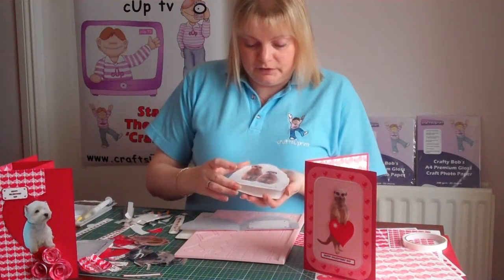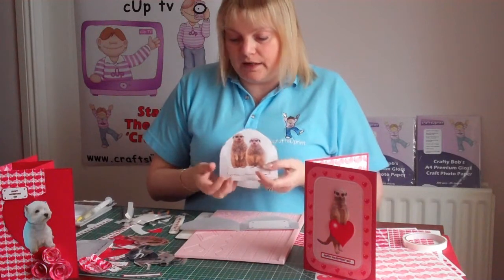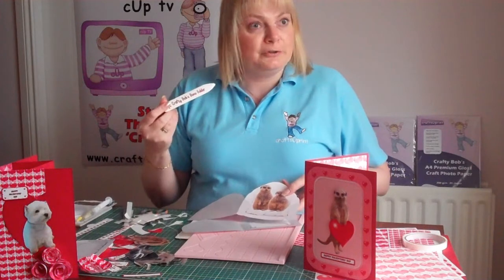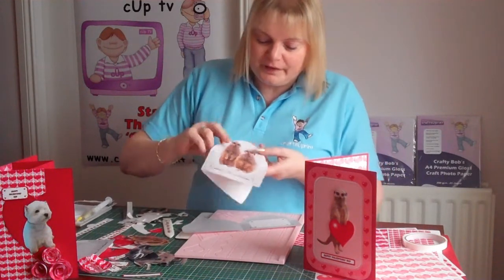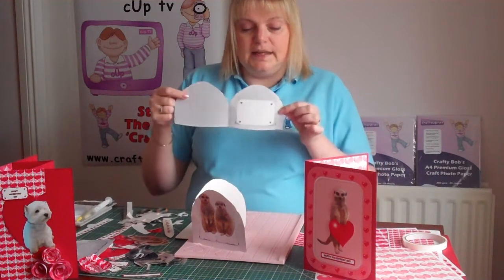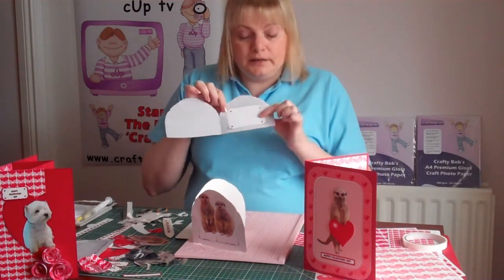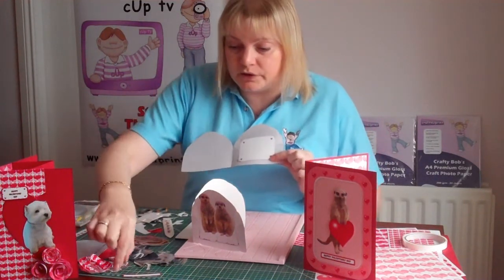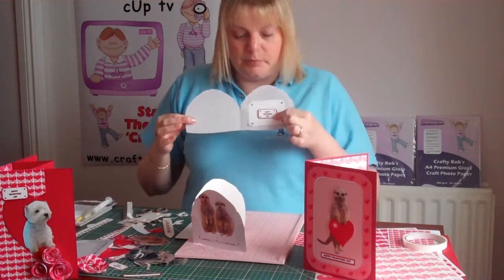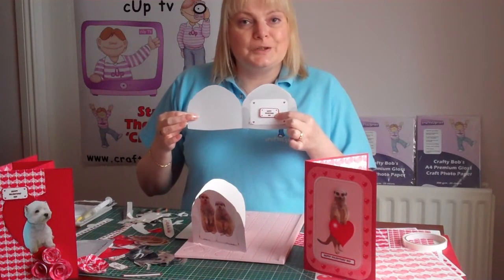I've cut out the little chair and folded it in half. I do recommend that you use your scoreboard and your Crafty Bob bone fold it in half. I've also done the insert as well. I've left it blank so you can add your own message if you wish, or it does match in with the other little messages on the sheet so you can pop all of those on if you want to do so.